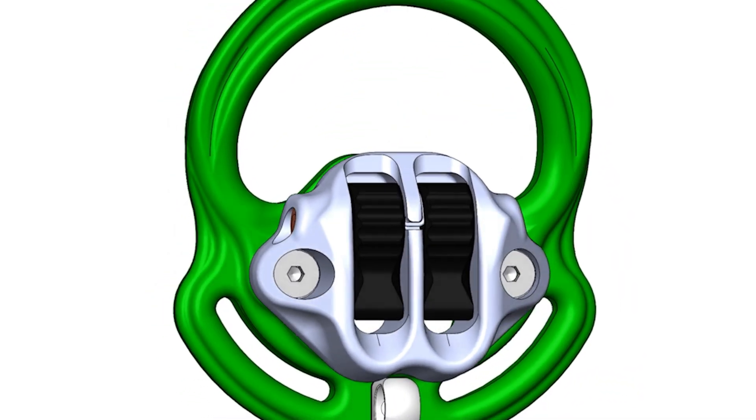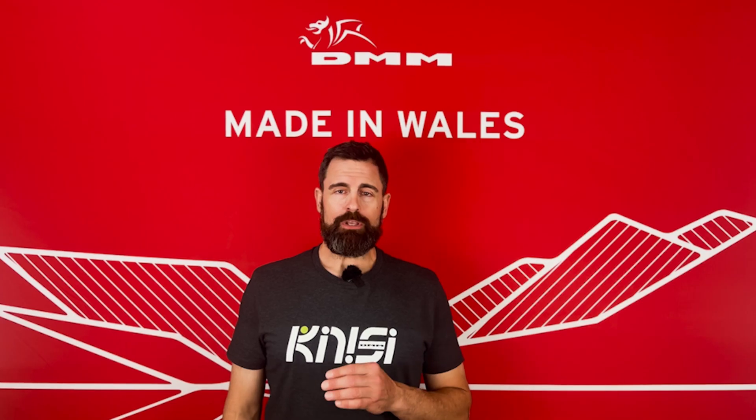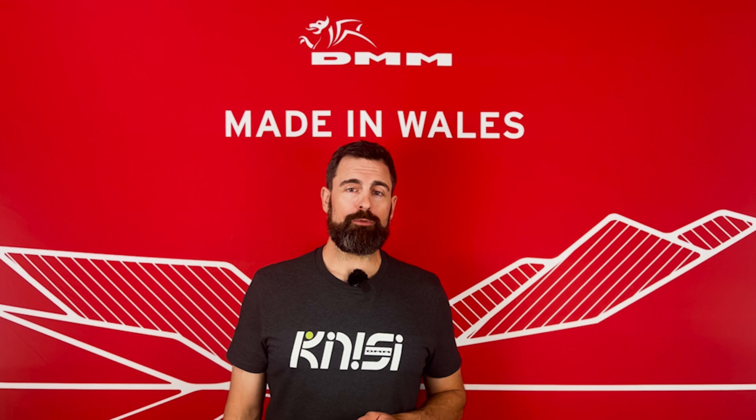DMM has conducted some very demanding tests on the rope bridges and the adjuster, beyond what is required for sit harness certification. We'd like to share those results with you here.